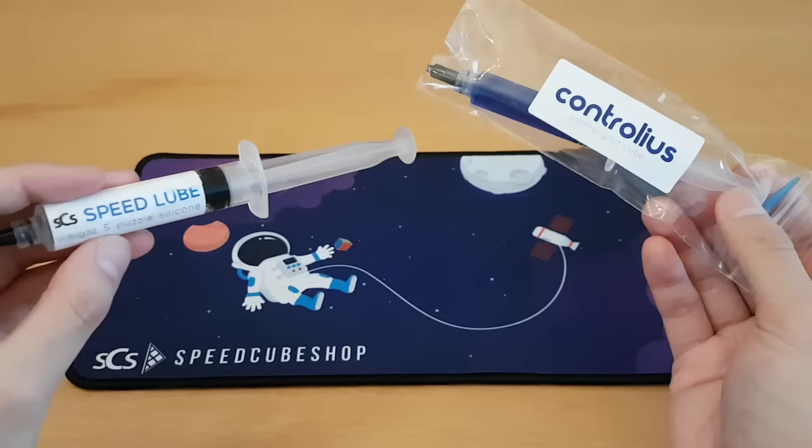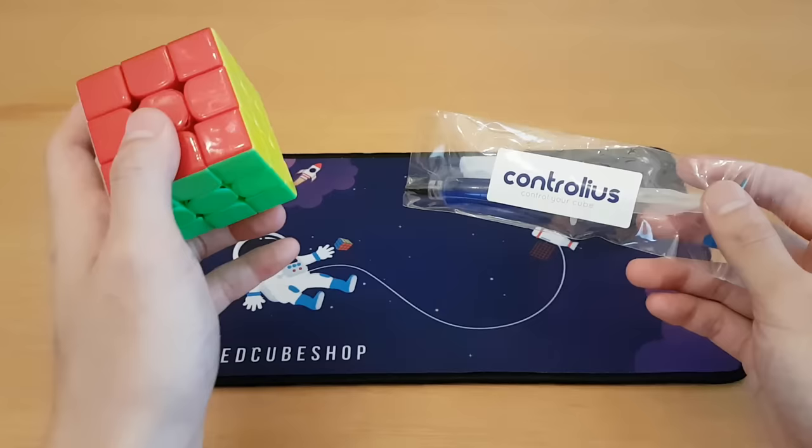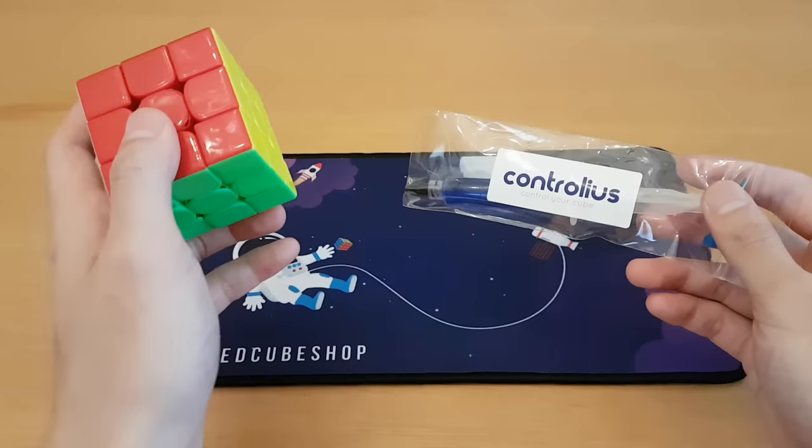This is Controlius — Control Your Cube — from SpeedCube Shop, which is a new lube. I pretty much only use weight five, which is what I show in my tutorial. So on my main WRM, I don't like the magnet strength — it's too weak. I don't feel like I'm going to make it strong enough, so I'm going to try Controlius on it later to help slow it down.